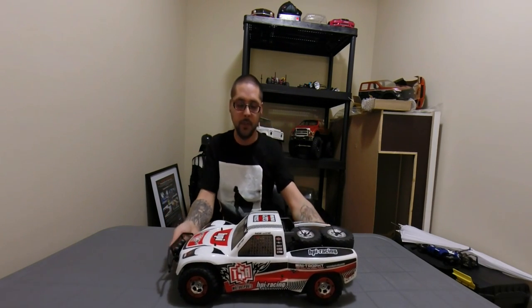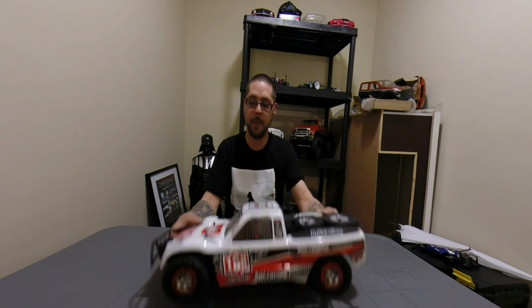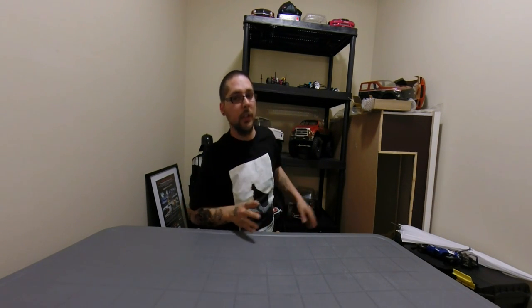Next up is the HPI Mini Trophy Truck — it's 1/12th scale, but I bought it because it's very scale looking. It's got an interior and the same wheelbase as the Axial SCX10 Honcho, so I figured why not have a scale off-road race truck that's also scaled to the rest of my rigs. No upgrades except a waterproof receiver box, locked front and rear diffs, and some low-C 1.9 crawler tires I took off a mini crawler. The steering doesn't work that great, so I need to take it apart and adjust it.